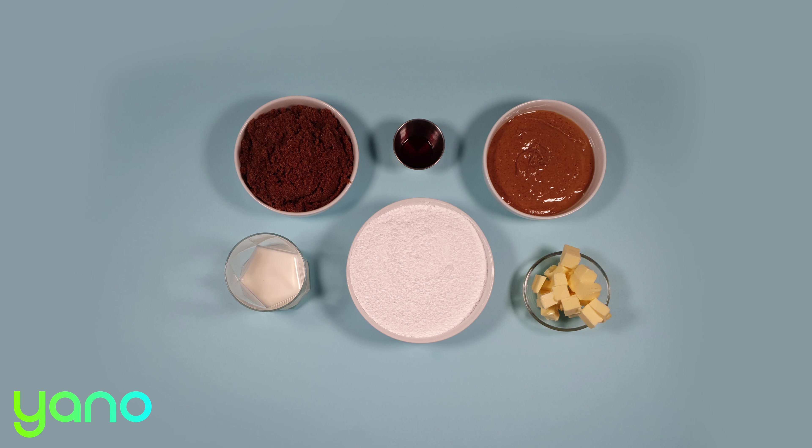Before we start, take a look at the link in the description below. You can order the pre-measured ingredients to cook this recipe at home.